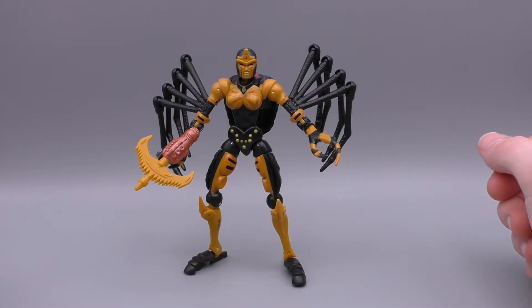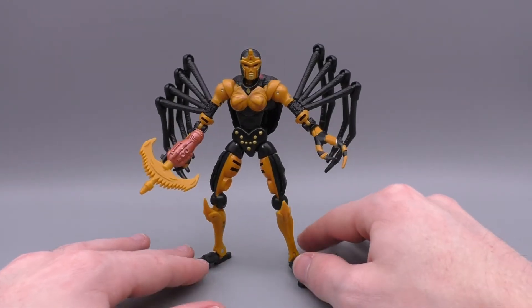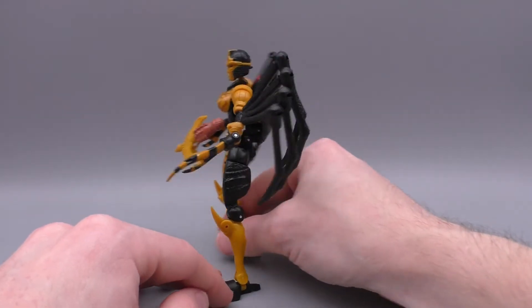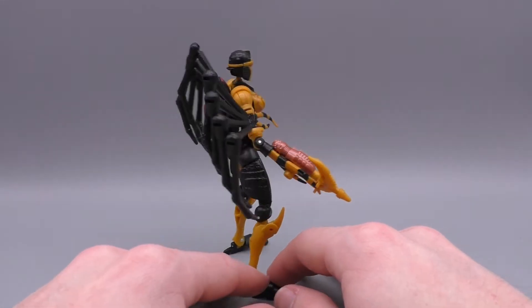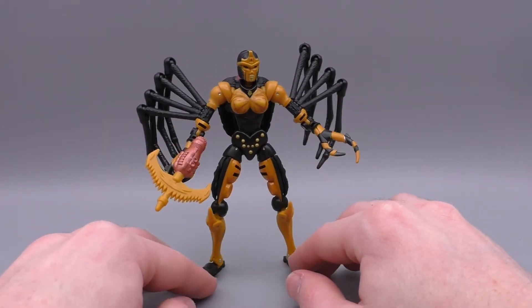Hey, what's up guys, thank you for tuning in for today's video. I'm going to be taking a look at the Transformers Kingdom deluxe class Black Arachnia figure. This is an updated Black Arachnia for the War for Cybertron Generations line — her look as seen in the original Beast Wars cartoon, but appearing in the Kingdom line as well. These are basically reiterations and redos of the original Beast Wars designs put into a brand new Generations line for the Netflix cartoon coming out later this May.